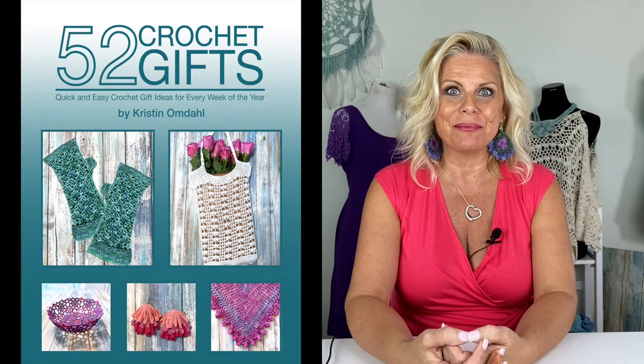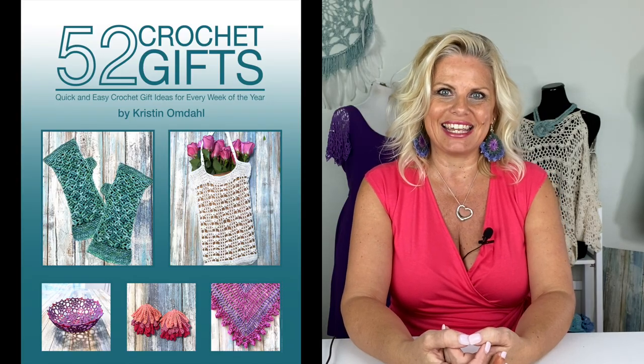Hi, I'm Kristen Omdahl and welcome back to my studio. I've been a teacher, designer and author in the craft industry for over 15 years. In this video, I want to show you some tips and tricks for making one of the projects from my brand new book, 52 Crochet Gifts.